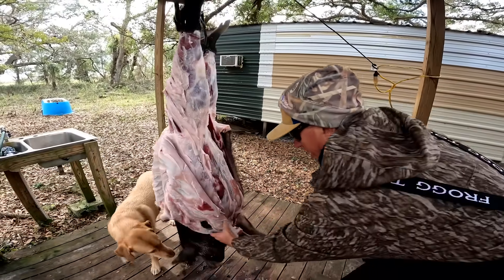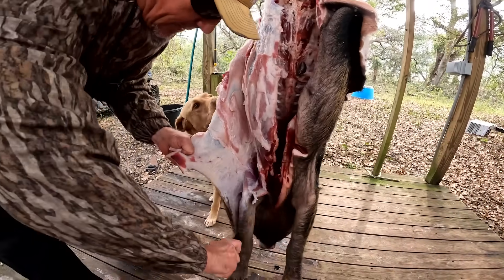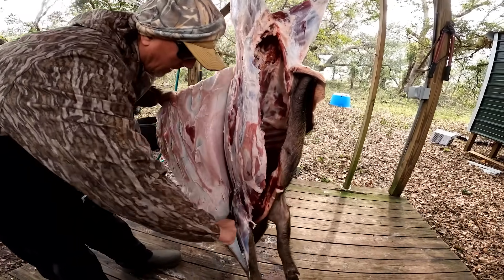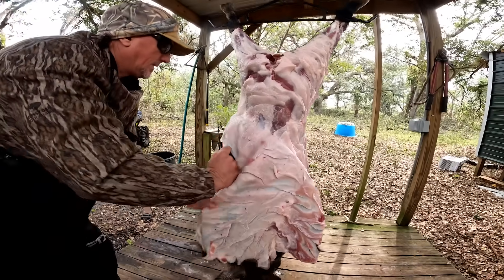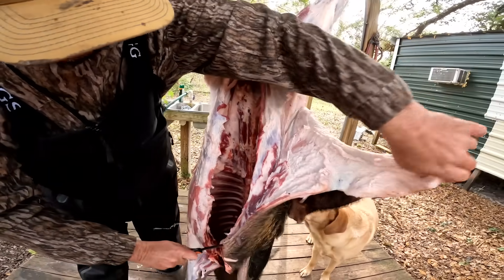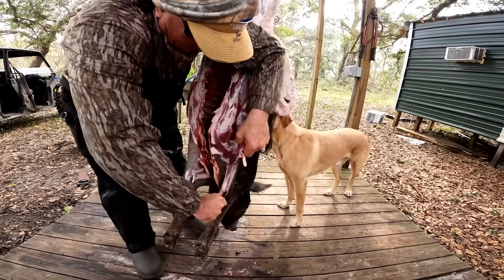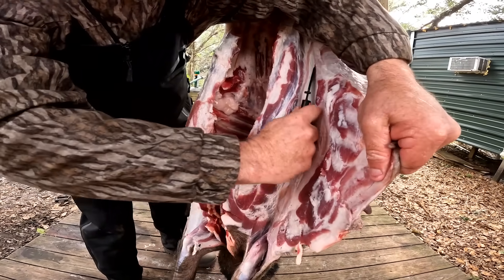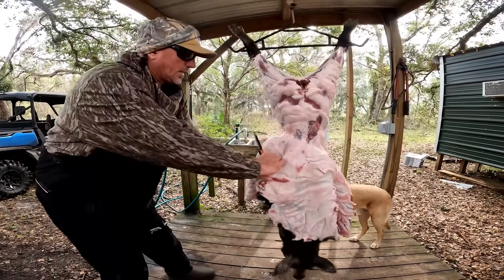Here's the important part — watch how I do it. You see the shoulder and the armpit? Make that slit right there. All you're really doing is just taking his clothes off. Your bacon comes from right here, but these wild hogs don't have enough meat and fat on them to make bacon for the most part.